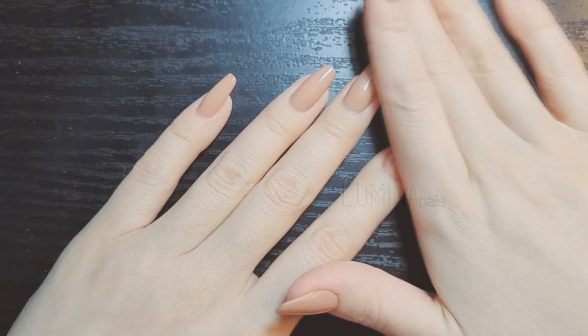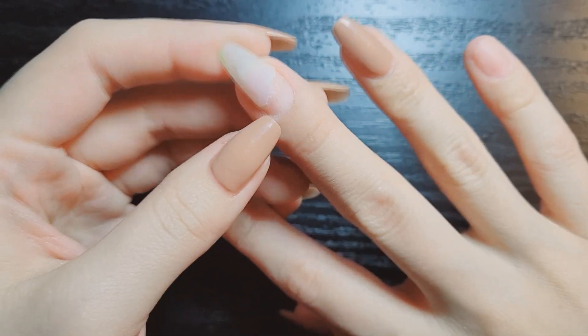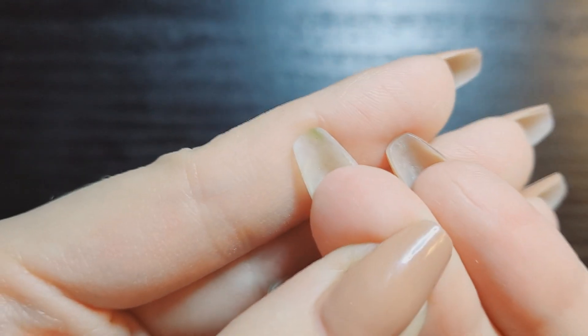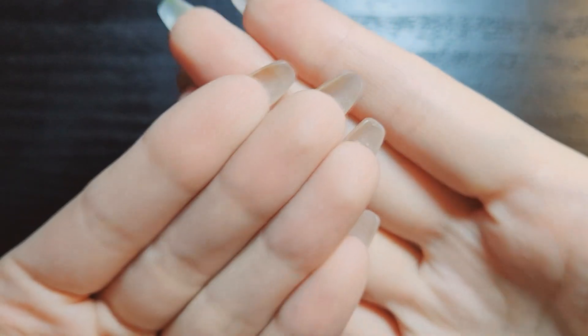Welcome to Lamina Nails. In this video, I'll be showing you how I fix a broken nail and one that has pulled up slightly. All my nails are natural except for two of them. In this video, you'll see my pinky and my middle finger on my right hand.